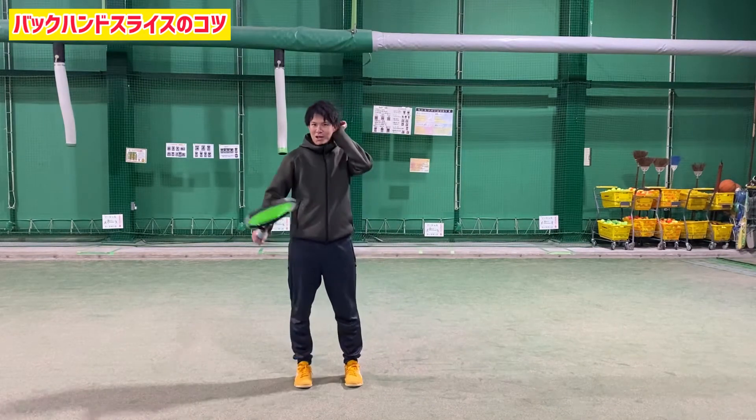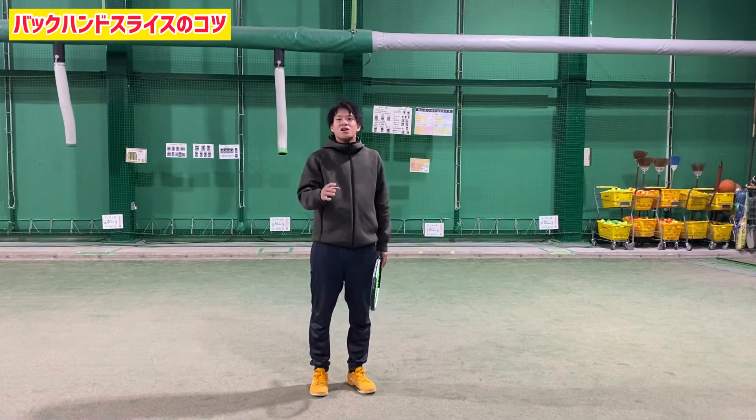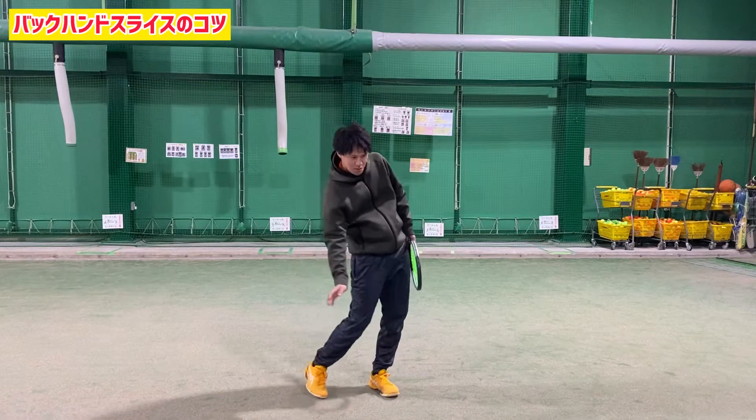If you don't hit the bottom of the ball, if you use the ball you can't hold it easily. If you use the ball, it's better to move it together. But you can use the ball too, so I'll work harder because you can use it when you keep it there.